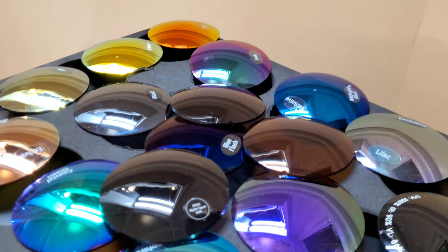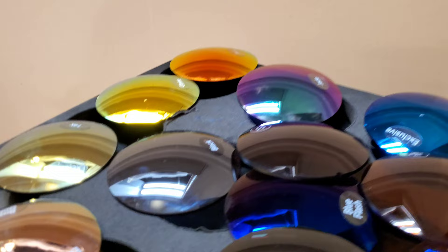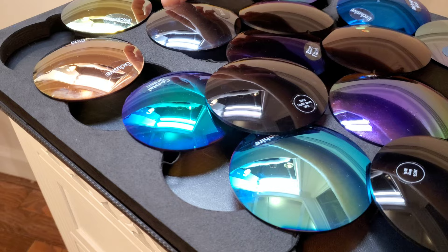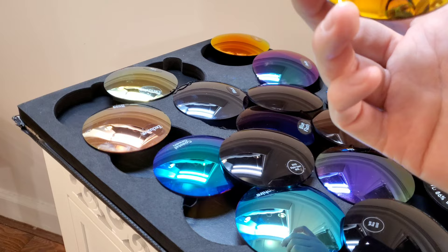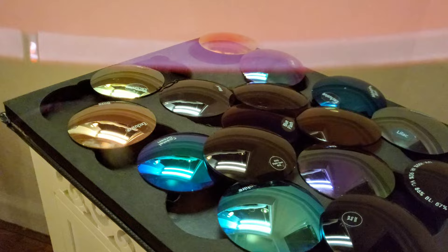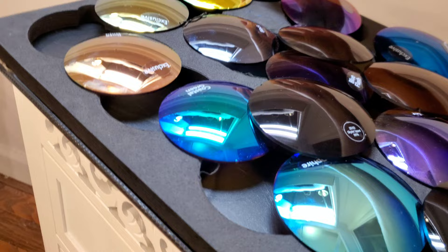If you're mainly concerned with fashion, it doesn't really matter — throw a gray base, do whatever mirror, and have fun with it. The base color is going to tune the mirror color a little bit. For example, the Citroen here gives a nice orangey gold look over a brown base. You'll notice that color shifts as you move across the lens. There's a reason for why that happens and why the light changes as you move across it — we'll get more into that later.